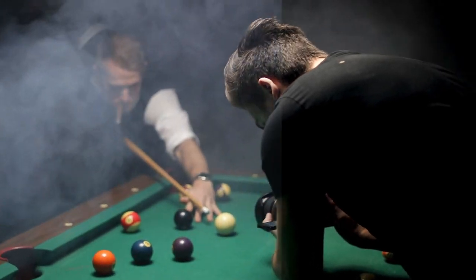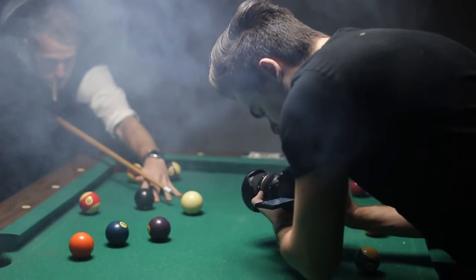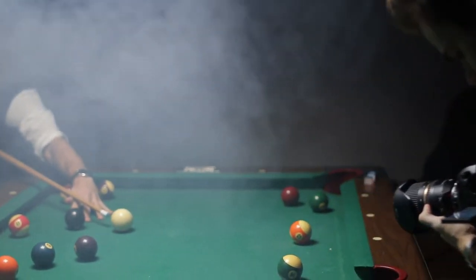Then we tried just capturing some usual pool game — hitting some balls — and I always tried to follow the balls with my camera.